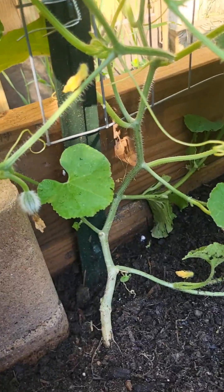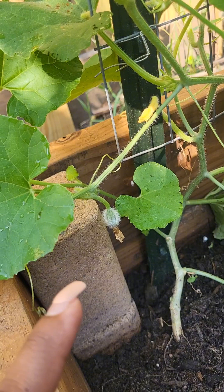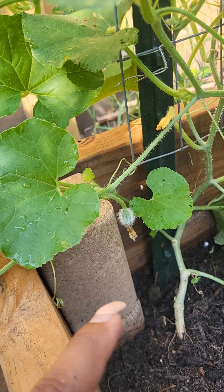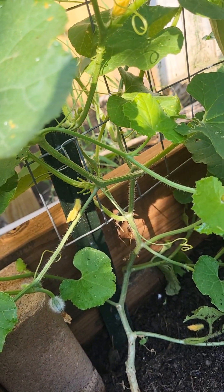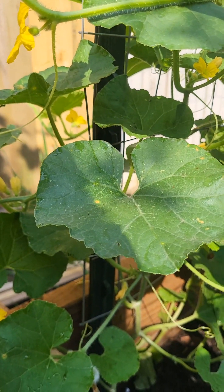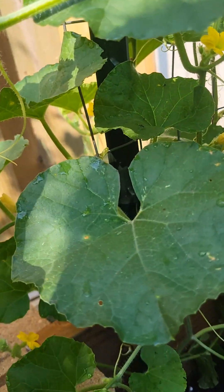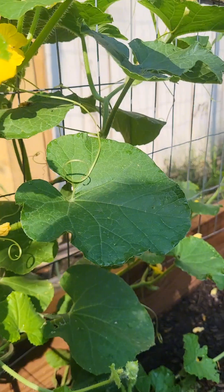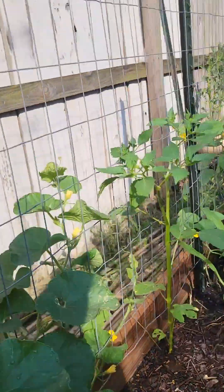Look what I got guys — I noticed that one of my melons has pollinated and so it's growing! Hopefully it grows huge and nothing comes here and destroys it. There are a lot of flowers on this cantaloupe plant. So far I only see male flowers — oh wait, there's another female flower here. Hopefully it gets pollinated, or I'll come here later this afternoon and pollinate it myself.